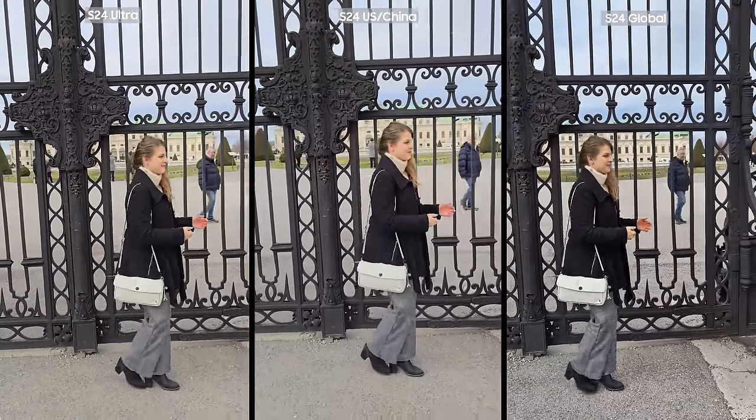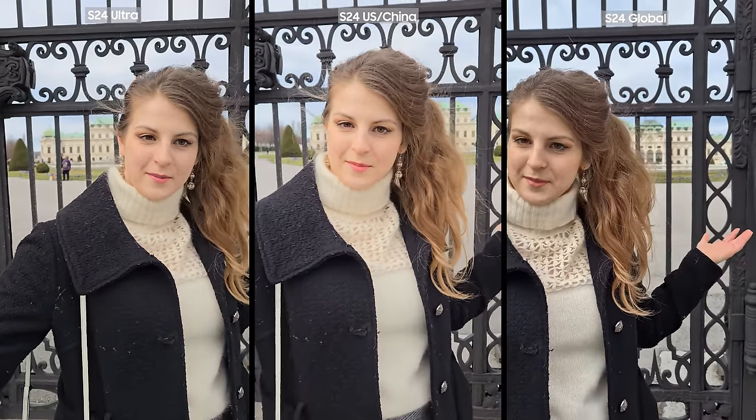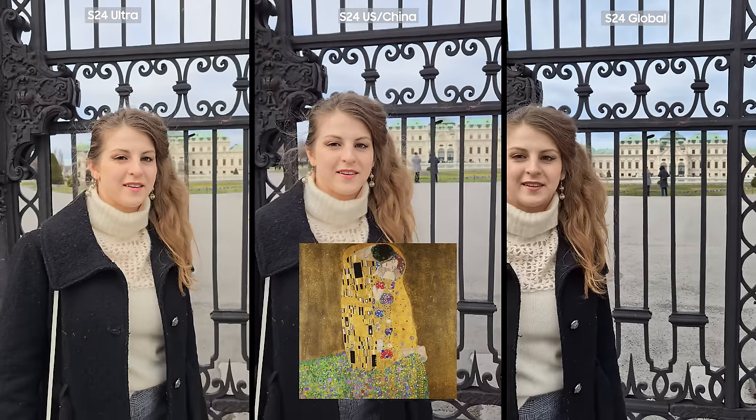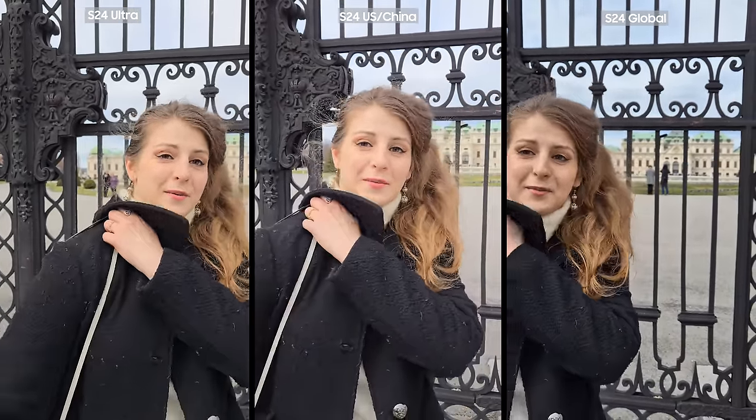Welcome to Belvedere. What's the significance of Belvedere? It has the very famous Klimt, The Kiss - that's a painting, very pretty, where the woman is getting kissed, but her neck is like... very pretty.